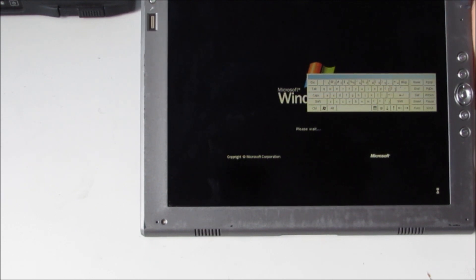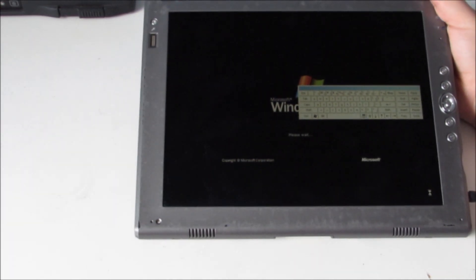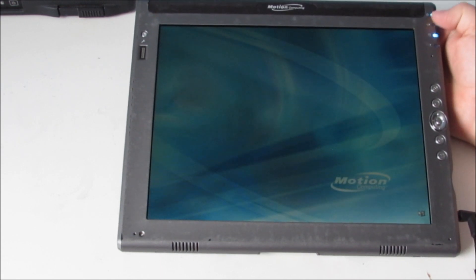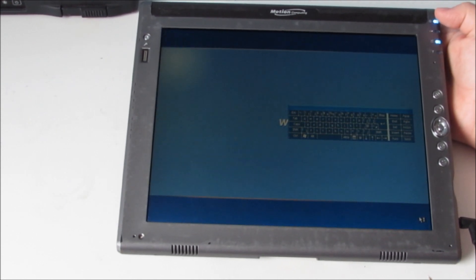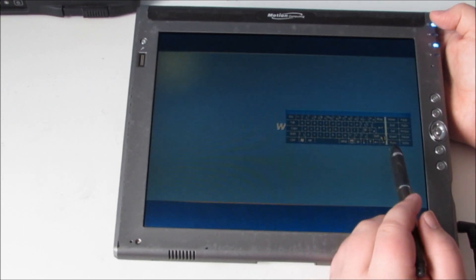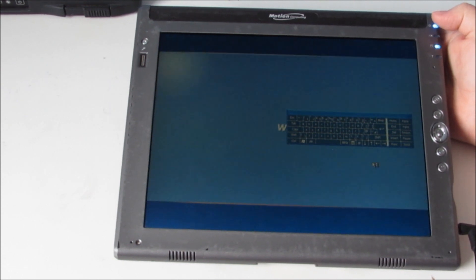Do you know what? I can actually hear a mechanical hard drive in there. It's really weird. I would have thought that this kind of thing would have an SSD, like most of them do, but that's really weird. And now the on-screen keyboard has got its own theme as well.